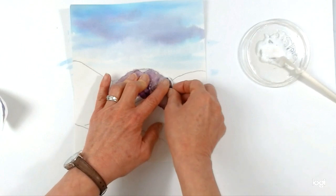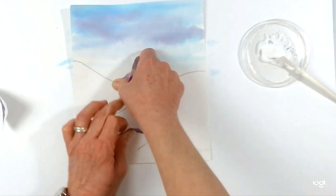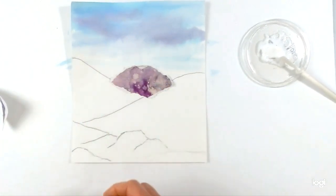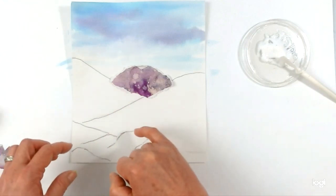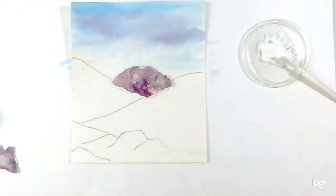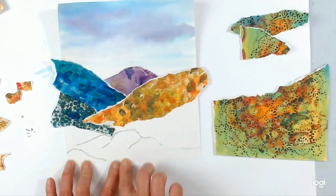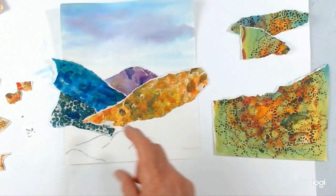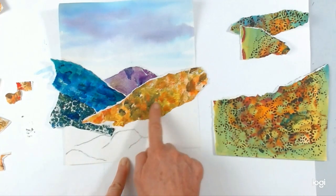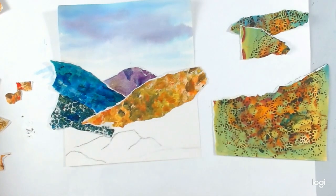Now I always find it much much easier to start from the back of the picture and work forwards. Because what you can then do is you can stick the first piece on, tear the next, tear or cut the second piece and overlap it over the top so you don't have to worry about these bottom edges at all. So I'm going to do a couple of layers, get them stuck down and then I will show you the next stage. As you can see I've actually ripped and stuck on a few layers now, and now I'm getting towards the mid-ground and foreground.